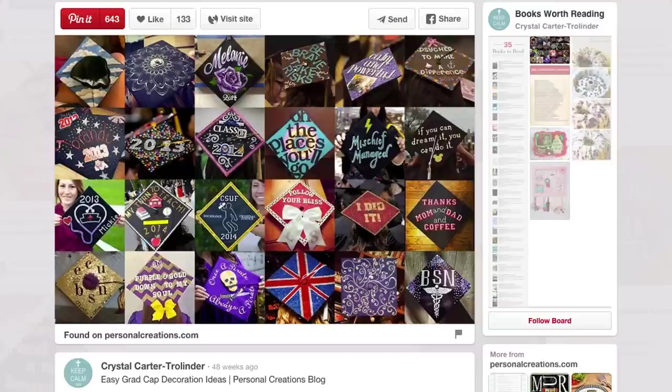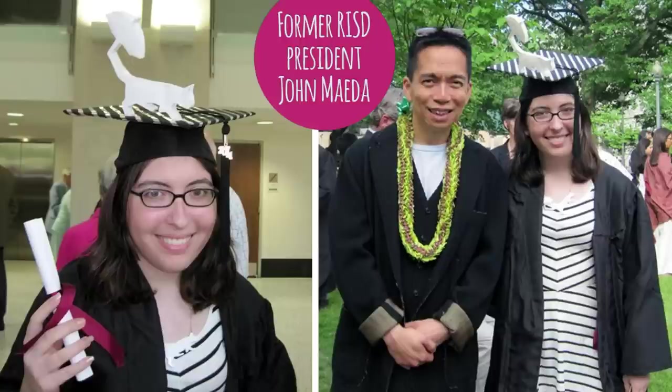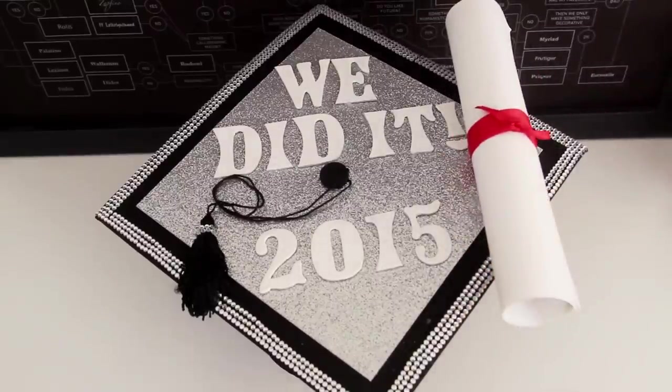A trend that's been popping up in the last couple of years is decorating your graduation cap. When I graduated from RISD a couple years ago, all of us art kids had so much fun doing all kinds of designs on our caps. I ended up putting a 3D version of my Umbrella Cat logo on the top of mine — a little Throwback Thursday for you. But today I'm going to show you how to make a slightly more universal and really easy graduation cap design.